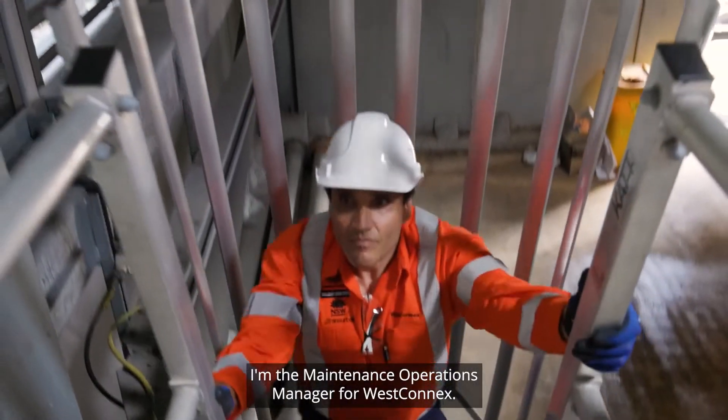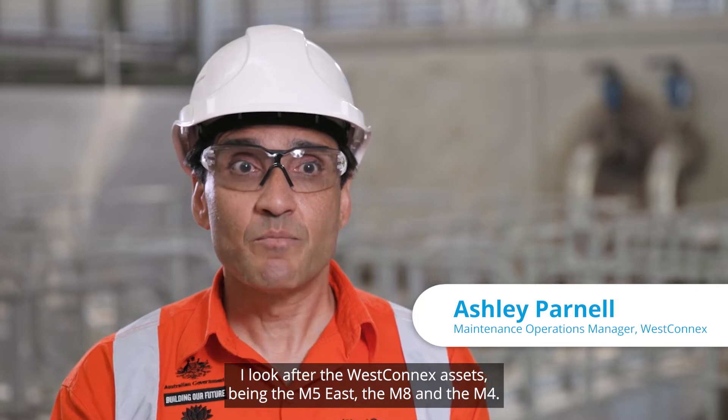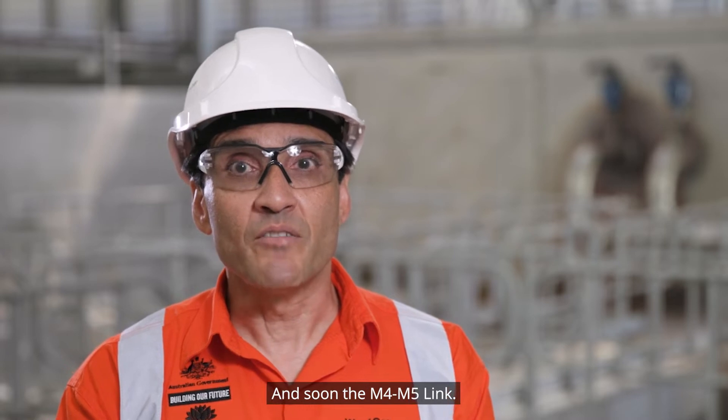My name's Ashley Parnell. I'm the maintenance operations manager for WestConnex. I look after the WestConnex assets being the M5 East, the M8, and the M4, and soon the M4-M5 link.